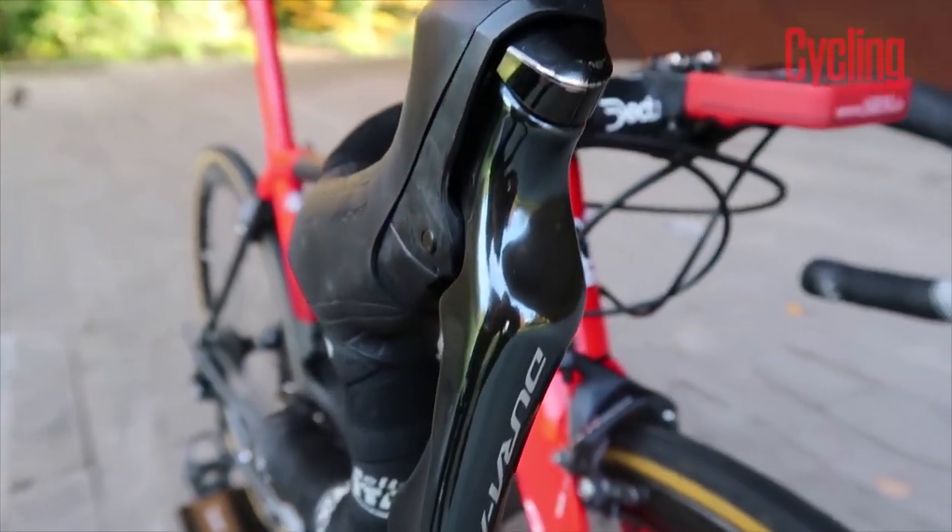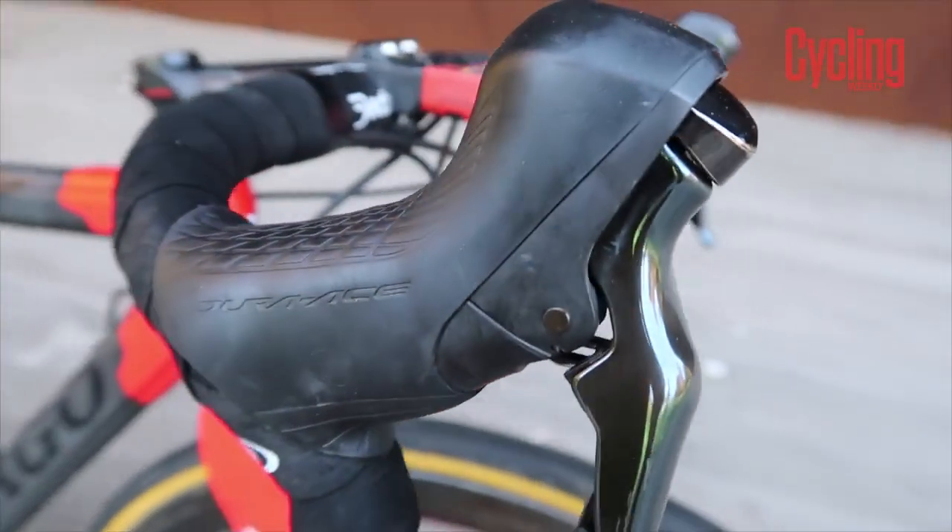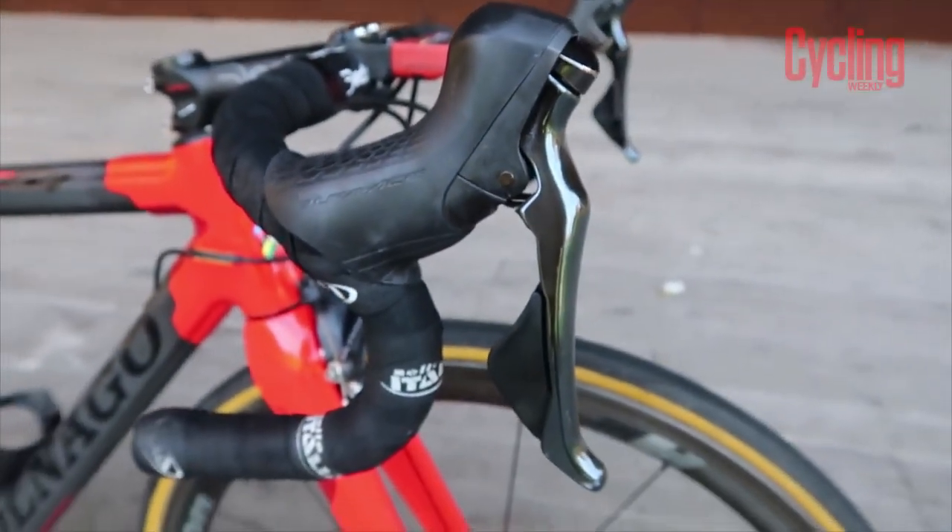So I have done Di2 and I have used other iterations of electronic shifting, and as much as I love it and I think the technology is amazing, I have always loved the reliability of mechanical shifting. I have had a dead battery over the years, so for me at the Games it was not a risk I was prepared to take. So I stuck with the old way and I stuck with cables.